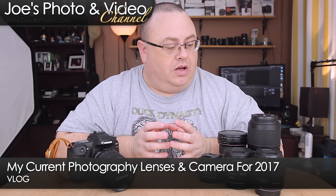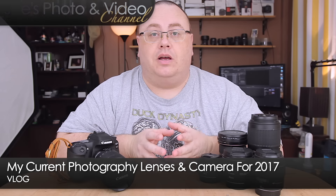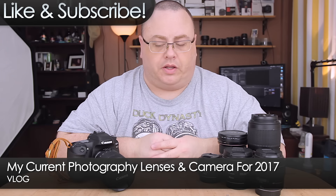Hey everyone, Joe here. I thought I'd talk today about what camera and lenses I'm going into 2017 with.